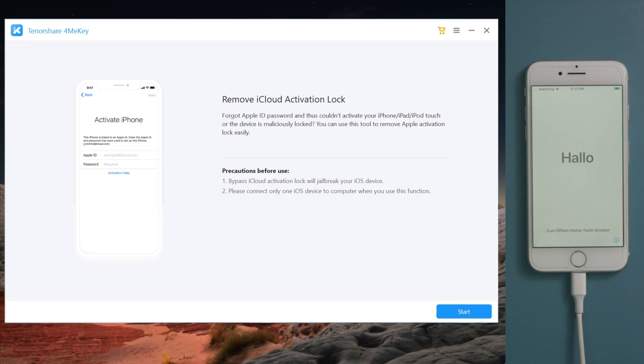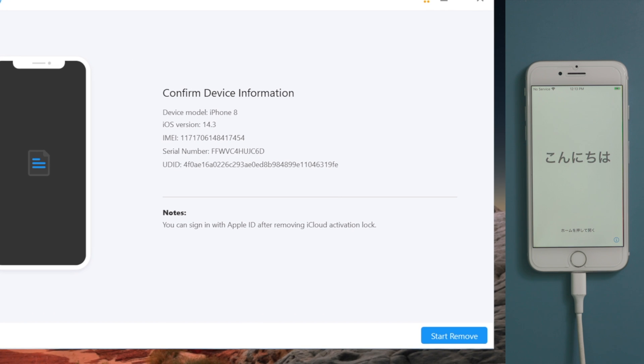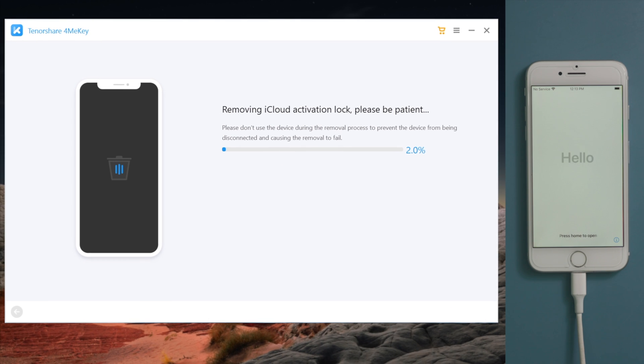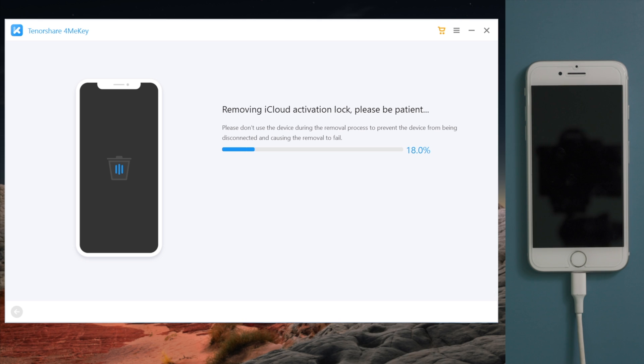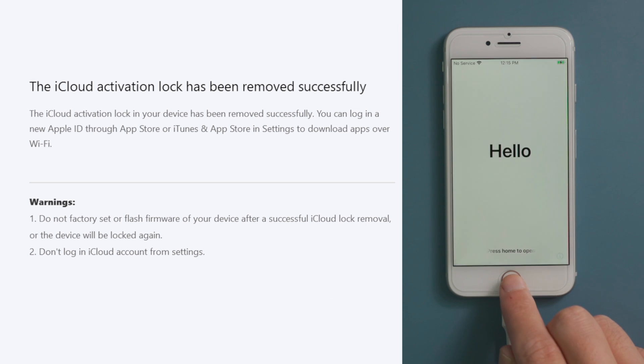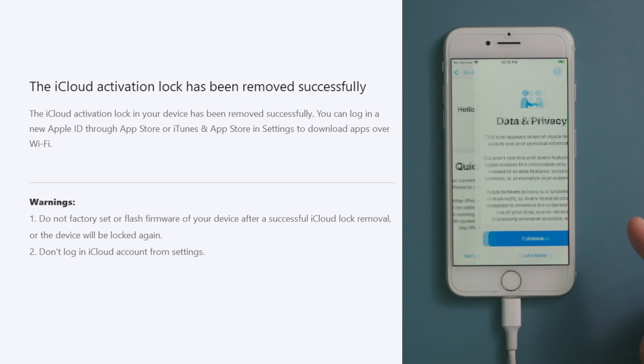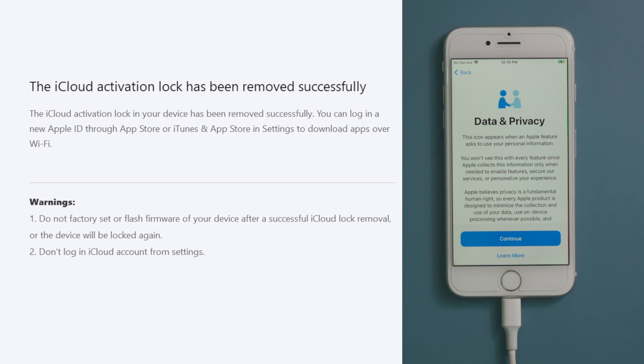Now let's reboot the computer and open 4meKey to start over. This time you'll get straight to the device information screen — below it is a start remove button. By clicking on it, 4meKey will do the trick for you in a minute. Now let's get back to the phone and check it out. When we see the data and privacy option, we know the activation lock is no longer in our way.